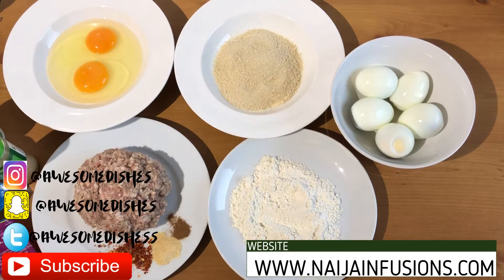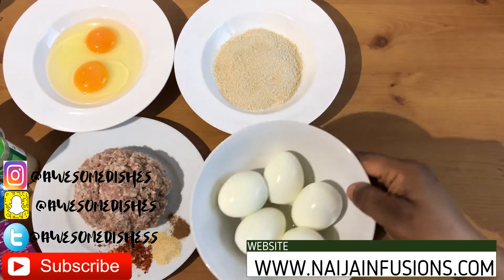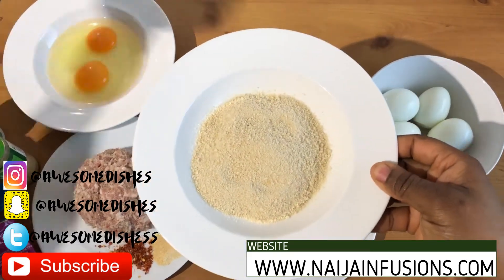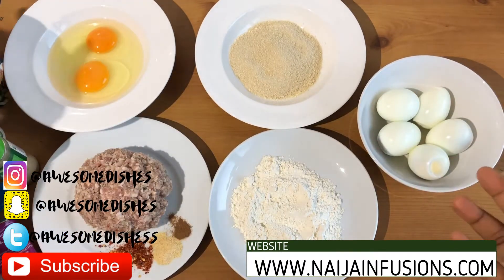Hi, welcome to another episode of Nanjia in Fuchsians Kitchen. Today we're preparing scotch eggs. I've got five boiled eggs here and bread crumbs over here — this is what bread crumbs look like. You can make your own bread crumbs if you haven't got any; it's so easy, all you need to do is toast some bread.